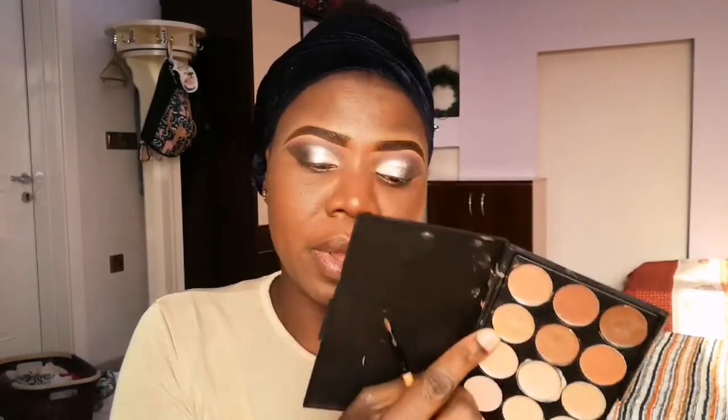For my highlights, I'm using a shade from the Jewels palette to highlight the areas I want. I'm using my foundation brush to blend it out. I'm really liking this foundation because it blends in so easily.